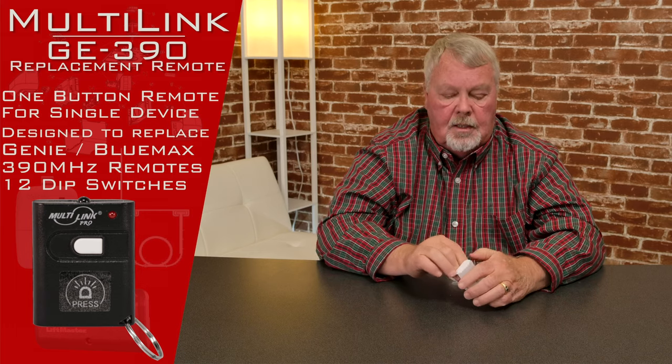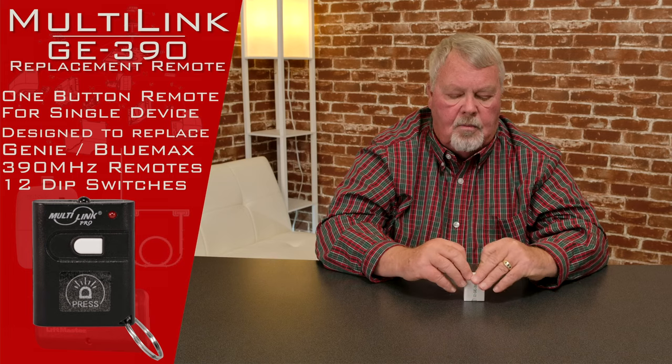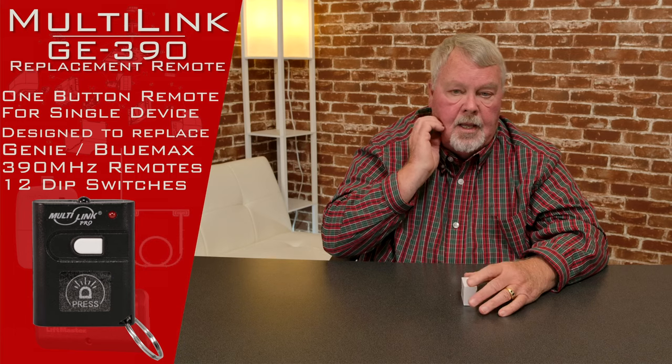Our employees have all been well-trained on these, so we can help you if you want to buy one. Skylink also operates a very, very good tech support section, and if you have trouble making it work, please give us a call — we'll talk you through it. And if necessary, we can get you to Skylink's people for help as well. So if you need one of these, we've got them. Come and get them, you'll enjoy them. Thank you, I'll see you next time.